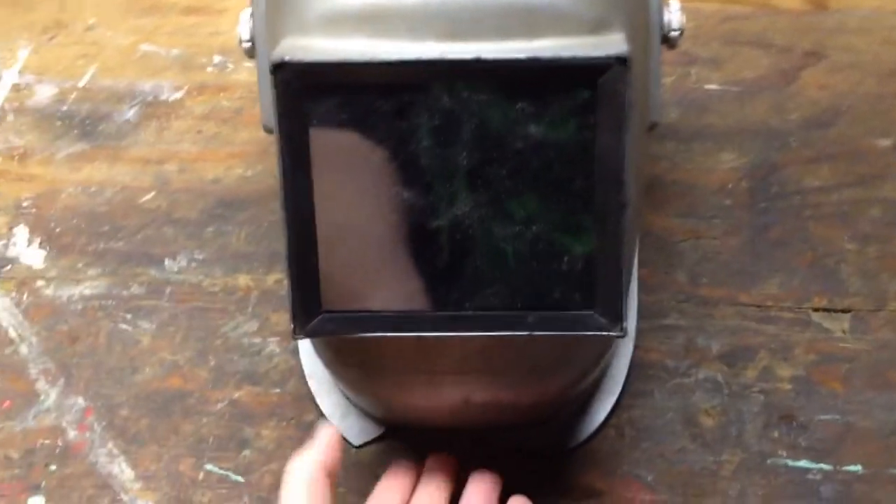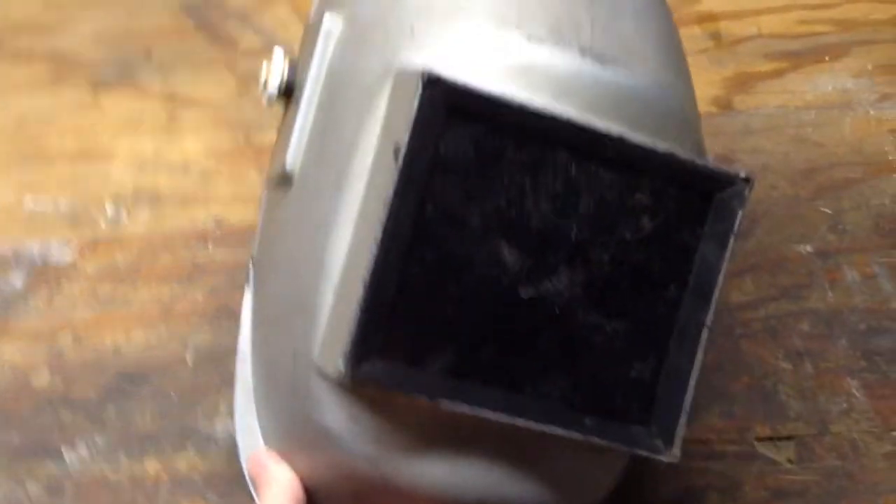Hey guys, today I'm showing you my free welding helmet that I got from school.